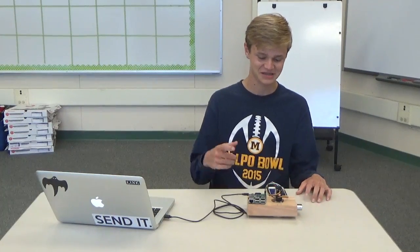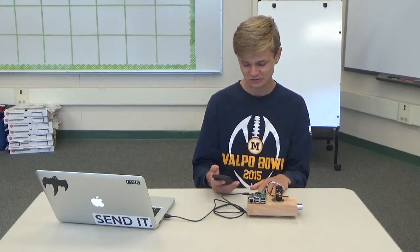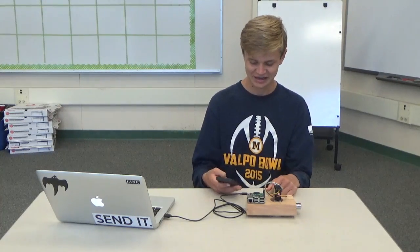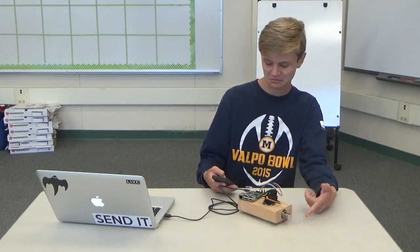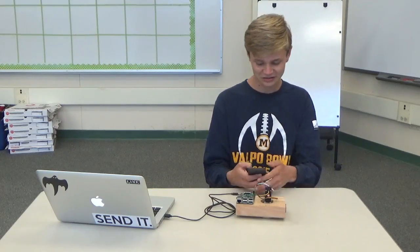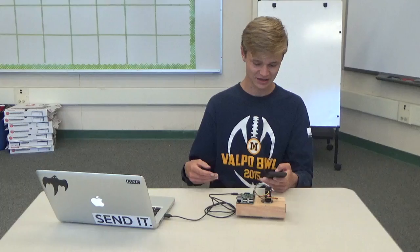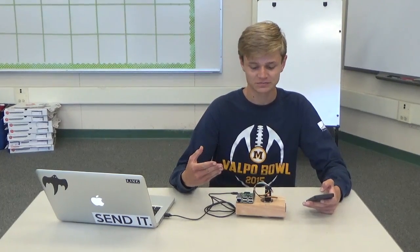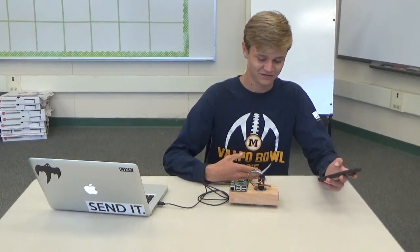Hi, I'm Will A, and this is my second milestone, which was being able to control the lock with my phone. And there's the bolt right there, so it just unlocked. This is essentially the same thing I did in my first milestone, but on my phone.